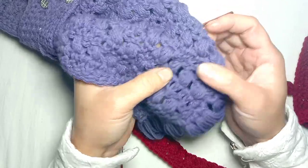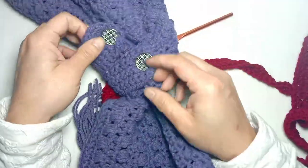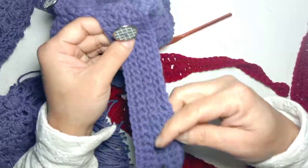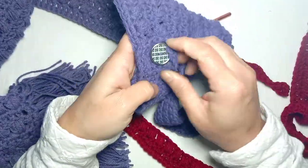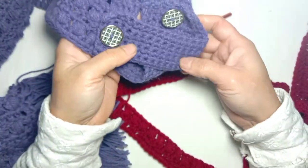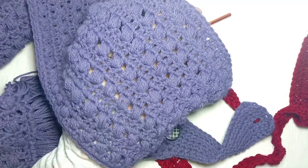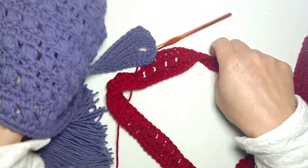One row of double crochet and one row of puff stitch — for eight rows total: eight rows of puff stitch and eight rows of double crochet. From this side I have made a buttonhole to tie the button. You can tie it like this, across like this — it's up to you. It's very simple and easy, so following the same pattern I'm going to complete this size for eight rows.